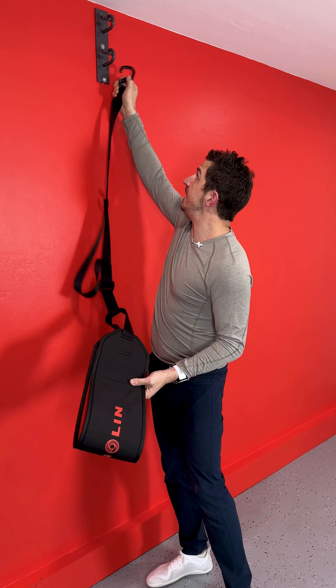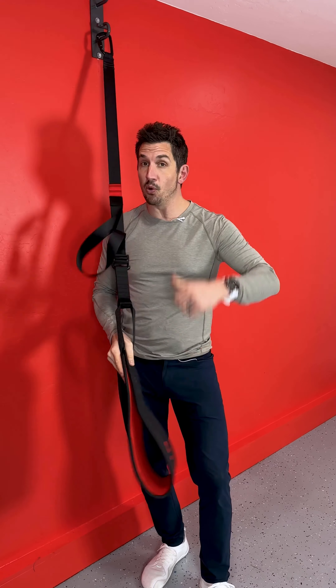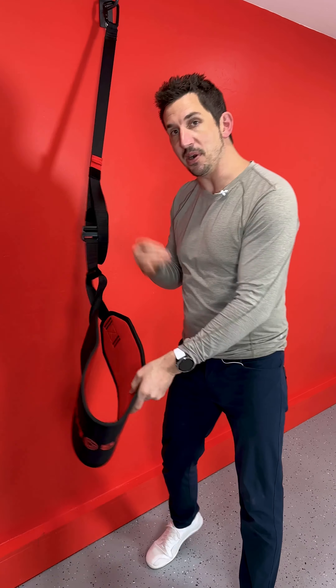You can anchor this thing on an anchor in a wall, or you can hang it over a door with a different attachment. Let me show you how it works.